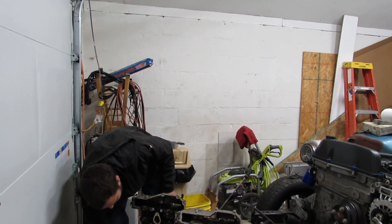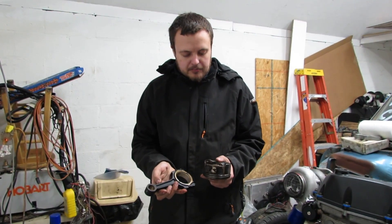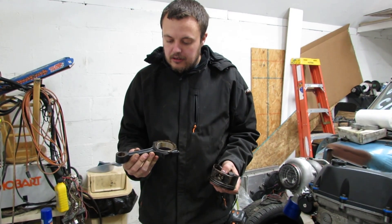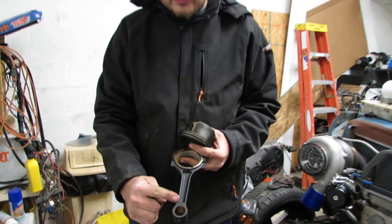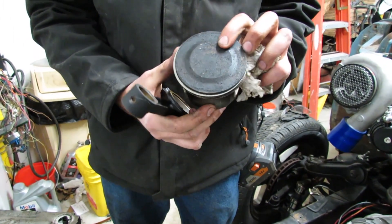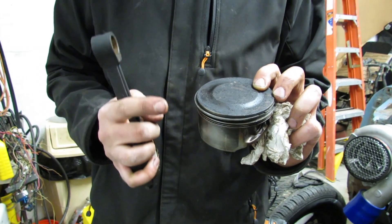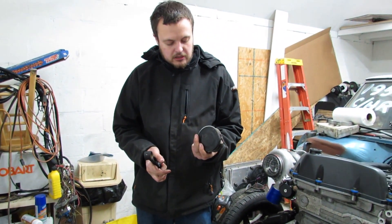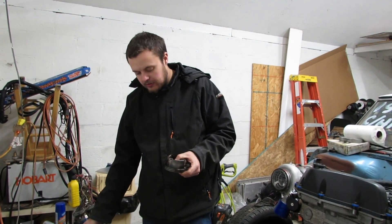Let's talk about the bottom end. These are a rod and piston out of an 05 engine. You'll notice it is a rod very similar to a Gen 4 LS, but the stem of the rod is a bit thinner. They feature pop-up pistons, which was to get the compression ratio higher. The early engines feature a 10 to 1 compression ratio. Overall a decent, pretty light piston — probably good for high revs.